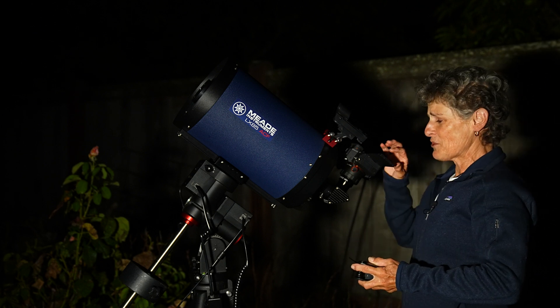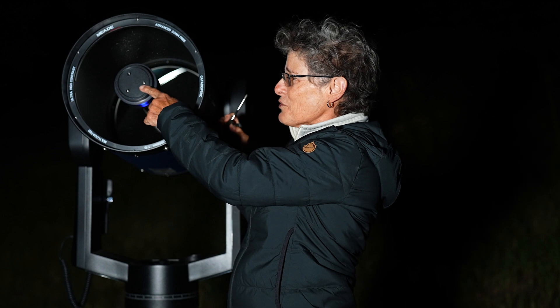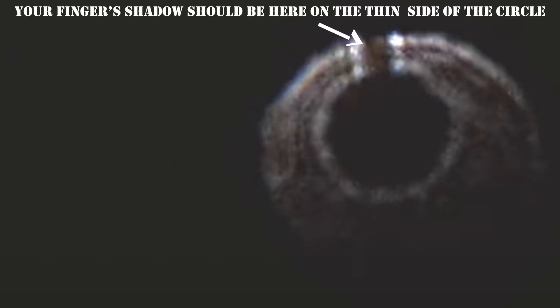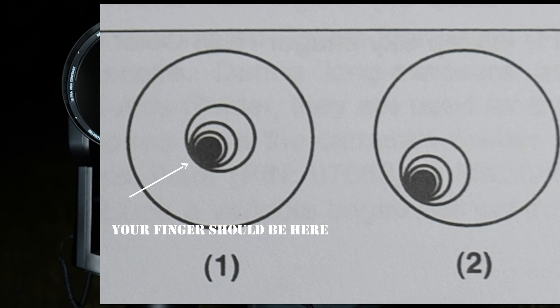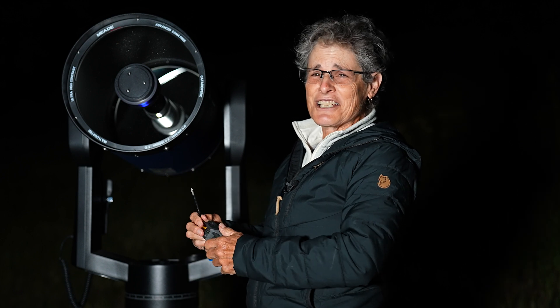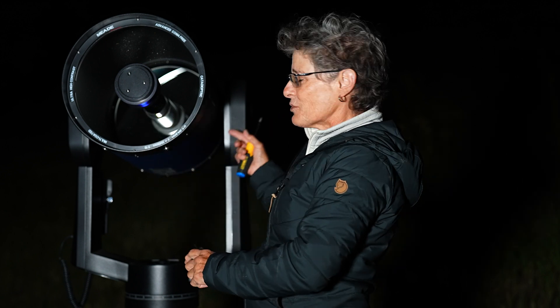Once the shadow of the secondary mirror is precisely centered in the defocused star, then you're all collimated. You put your finger on one of the screws and move it around until you see the shadow in the eyepiece — you want your finger to be on the same side as where the shadow of the secondary mirror is out of place, and that tells you which screw you need to turn. If that's not practical, just guess and turn just a tiny bit on one of the screws and see if that makes the shadow move toward the center. If it does, you're on the right screw; if not, try a different screw. Just turn a little bit and look through the eyepiece, and if the shadow is moving towards the center, keep making small turns until you get the shadow in the center.